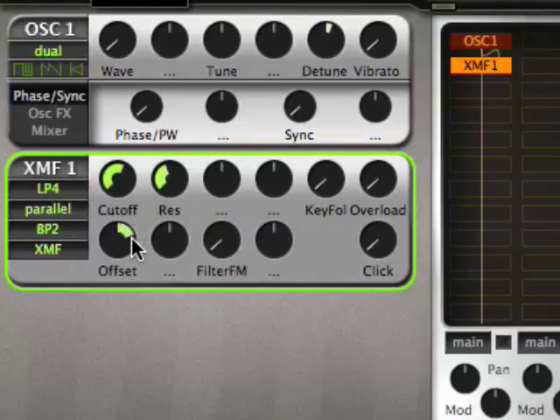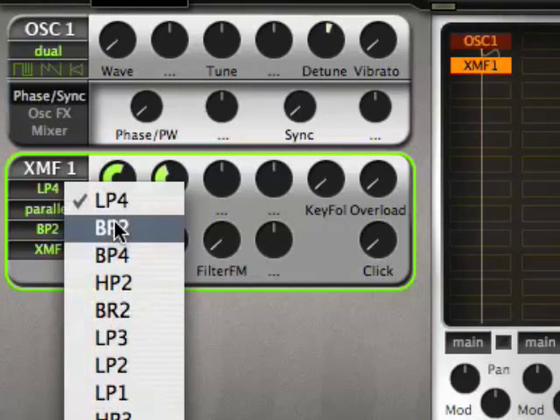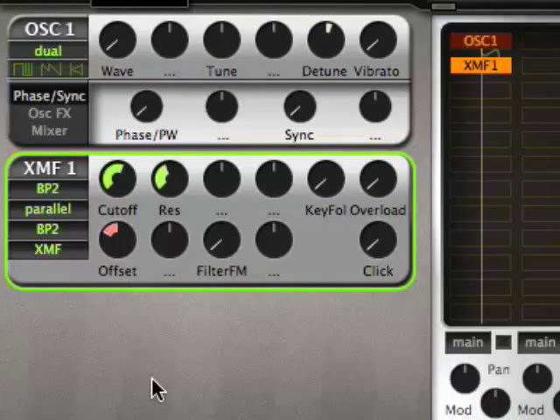In parallel mode and serial mode, the offset parameter does not offset the filter cutoff on the left and right-hand side, but between the two filters that you have. So, for instance, taking the same band pass filter, you can basically use one filter module — one XMF — to already do these formant filter sweeps and stuff. And now I'll show you around a bit with the different distortion types.